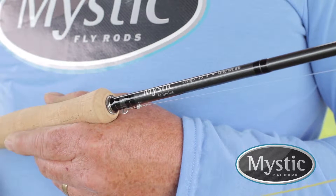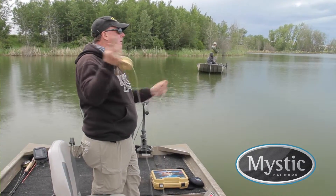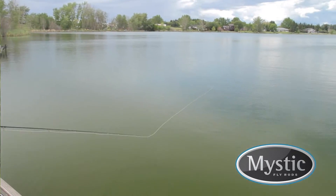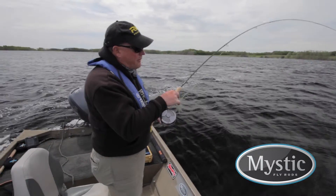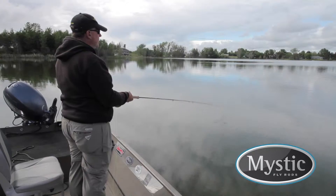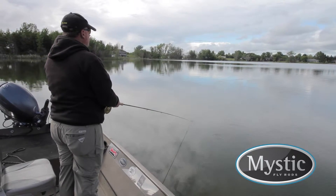My current favorite is the M6103-4, a medium fast action four piece ten foot three inch rod that casts floating to fast sinking lines with ease. Its ten foot three inch length allows you to steer and control fish once hooked. The butt section has the power to deliver long casts and battle large fish, yet the tip is soft enough to protect tippets from aggressive strikes and surging runs. The M-Series rods provide beautiful roll casts, a presentation technique I use often when fly fishing lakes, particularly with indicators.